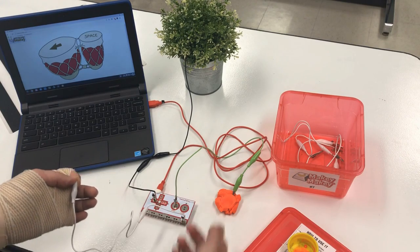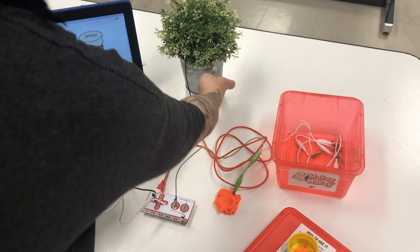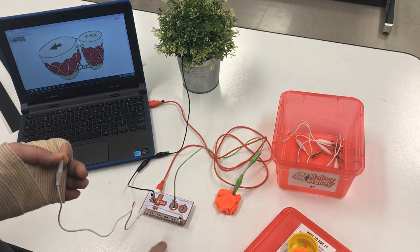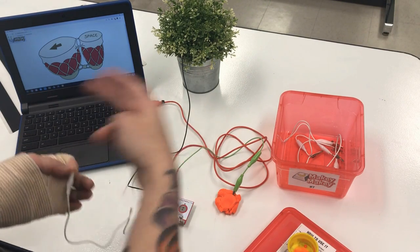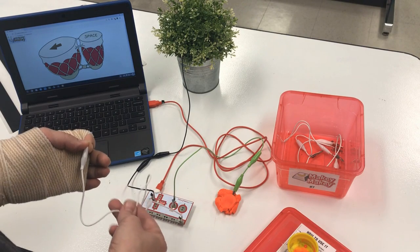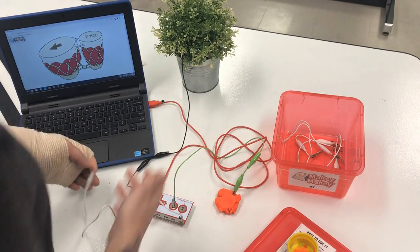I can hook things up to the other buttons as well, but nothing works unless I'm holding Earth and then touching the items. I can also have other people connect to Earth and have multiple people able to play at the same time. The full complete circuit is having an item connected to the button that you want, and then holding the Earth as the operator. There you have it!